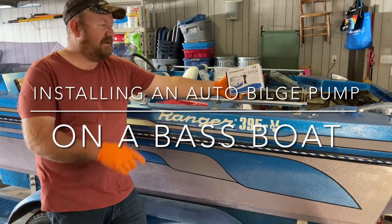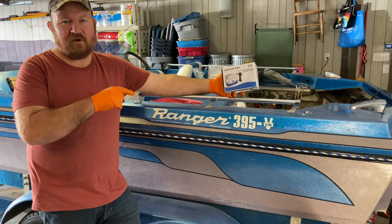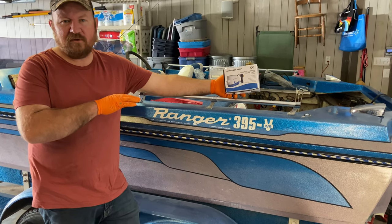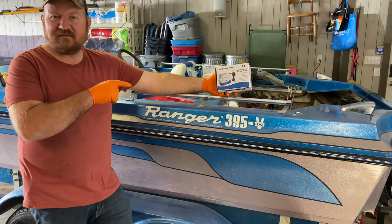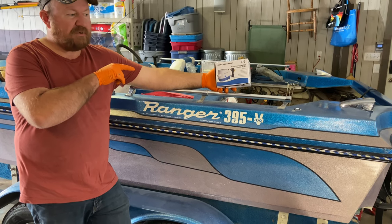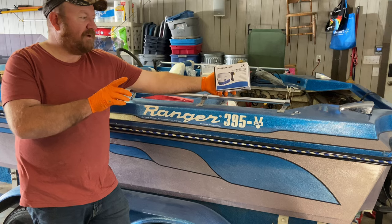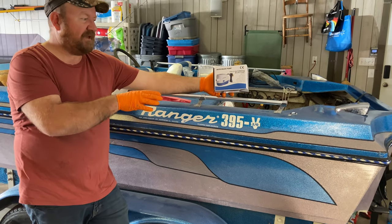Today I'm going to replace the bilge pump on my Ranger 395V inboard outboard boat, which I purchased recently on Facebook Marketplace and I'm doing quite a bit of work to. I had to pull the engine out, so it's a good time to access the bilge pump. The original bilge pump was just a manual type that you would flip with a toggle switch, and on my other boat I recently installed this auto bilge pump and it worked fantastic.